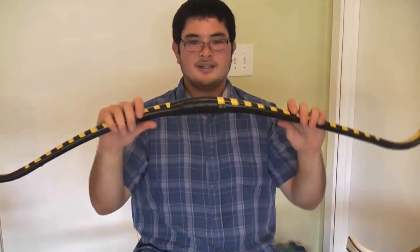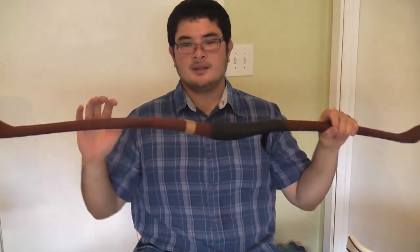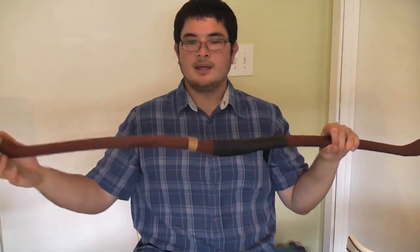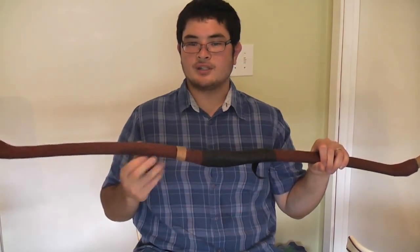This is indicative of what will happen the first couple times you draw a gray PVC pipe bow. Now, this bow, which is made of white pipe, even when I've had it strung for long periods of time — I've accidentally left it in a hot car for about a week — and it still returns to this shape.